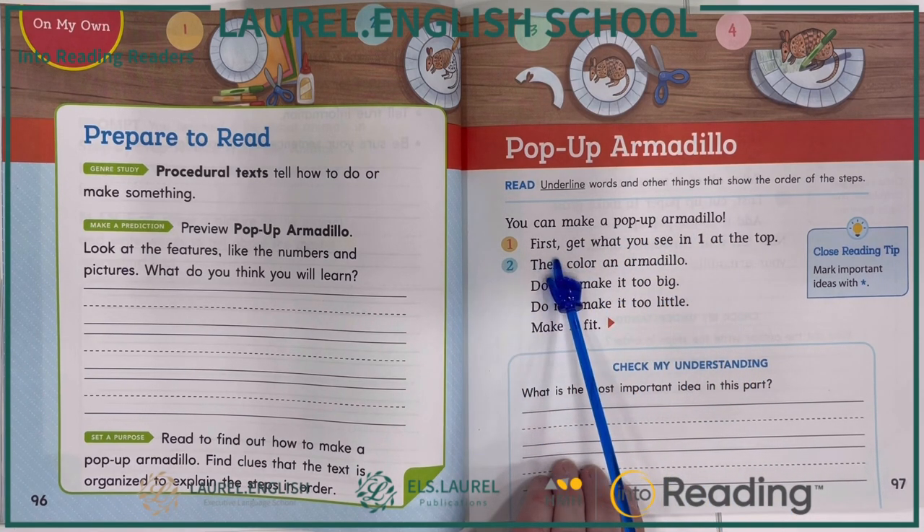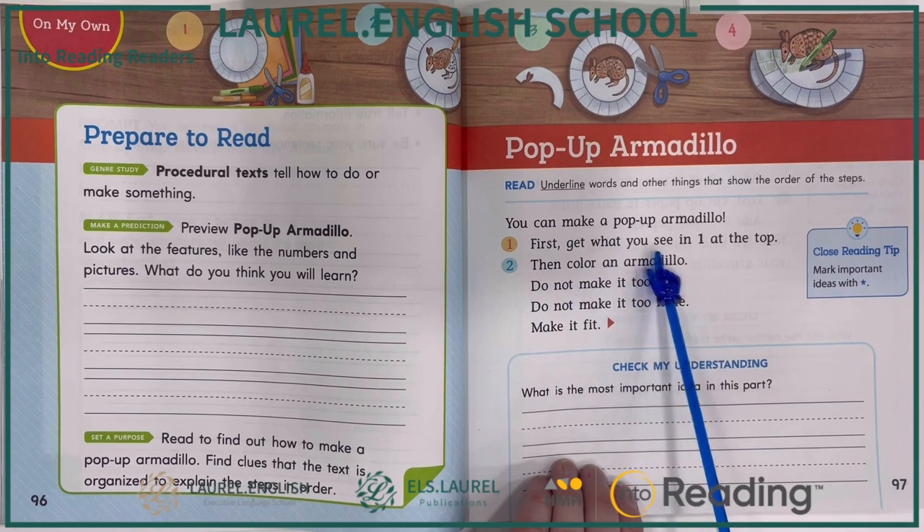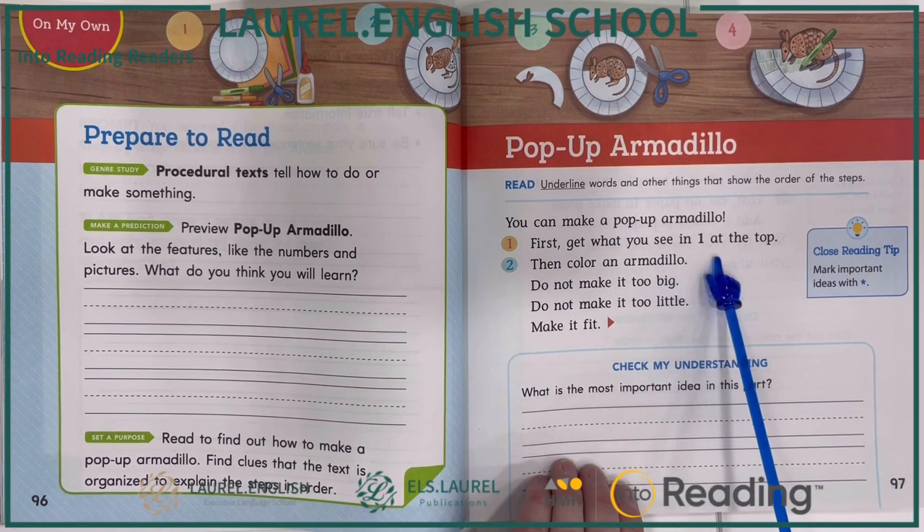Step one. First, get what you see in one at the top.